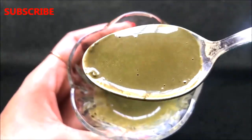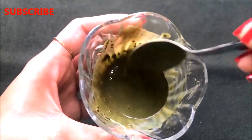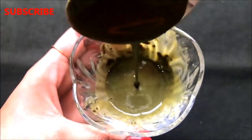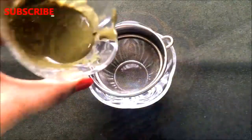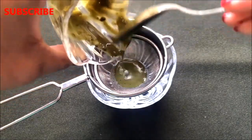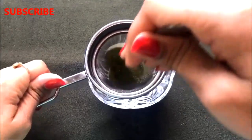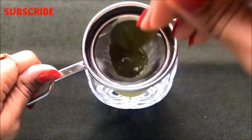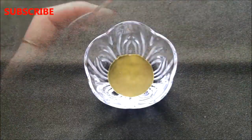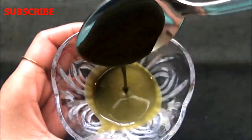After mixing both ingredients nicely, your homemade neem paste is ready. As you can see, there are still some lumps in this paste, so to remove them we are going to strain this paste with the help of a strainer — or you can use a cheesecloth or cotton cloth to strain it nicely. After straining, your fine neem paste is ready and it will look like this.